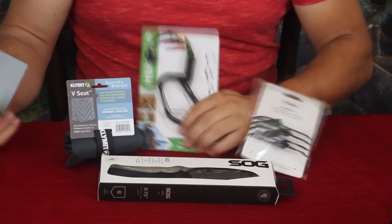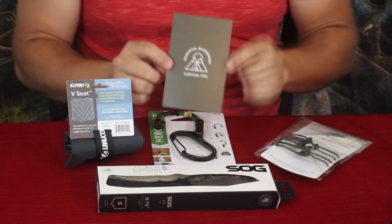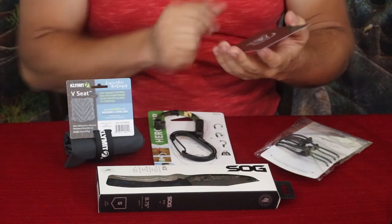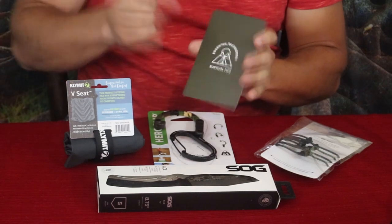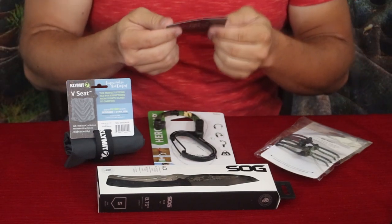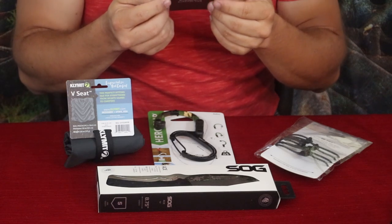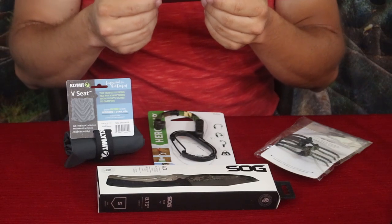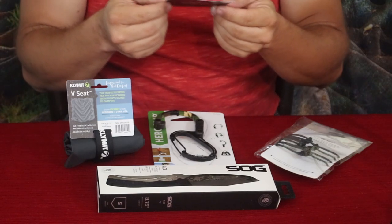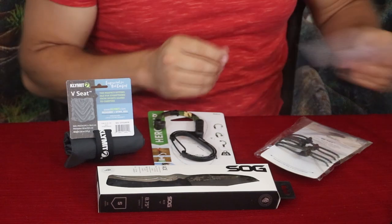First thing we'll look at is their nice little card here. It says 'Essential Backwoods Survival Tips' and on the back it says 'Survival 101.' It goes through where exactly to hang a bear bag, how to baton wood with a knife, and a water jug lantern hack, with information on each of those topics.